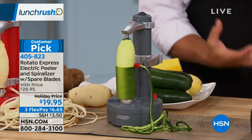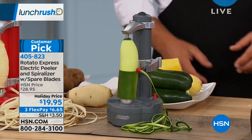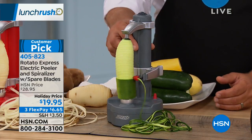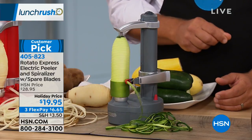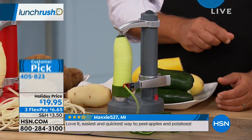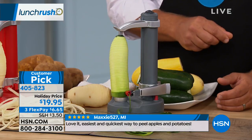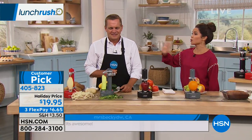You know how much it costs when you buy zoodles already made in that bag with sweet potatoes and zucchinis? I love reading reviews — this is a customer pick with 235 five-star reviews. A lot of people say, even if it's just for mashed potatoes and apple pie, to not have to peel them all by hand is totally worth it.